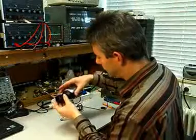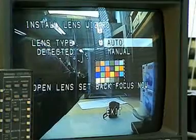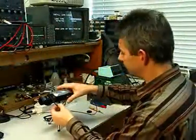Installing a lens has never been so easy. The wizard automatically recognizes the type of lens being used, whether it's manual, DC, or video iris.